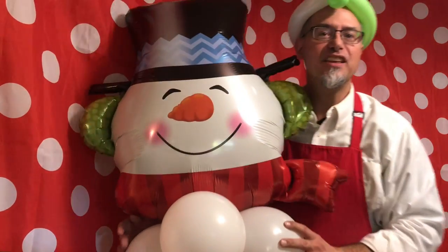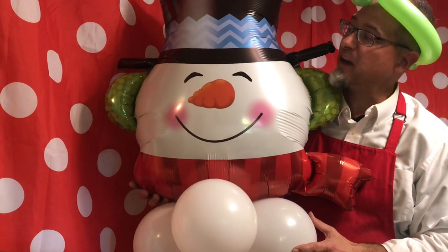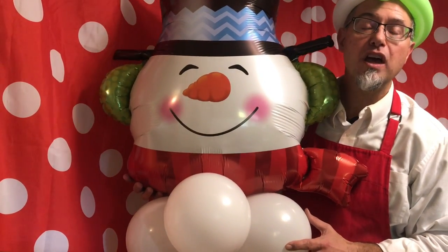Happy Birthday! Actually, it's usually Merry Christmas, but it's one of my favorite cartoons. It starts with 'Happy Birthday!' Do you know which one that is? That's right — it's Frosty the Snowman. Today, I want to talk to you about how to make a balloon snowman.